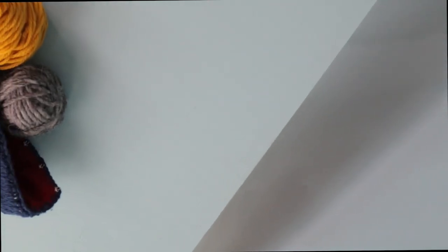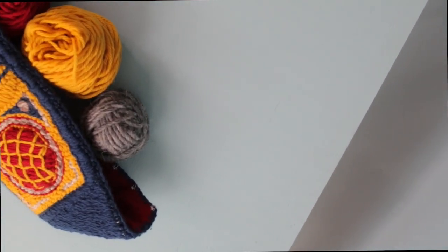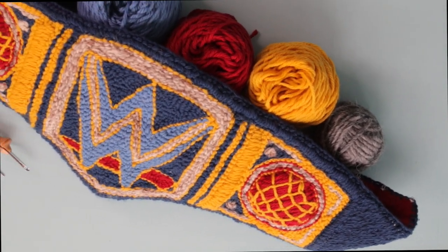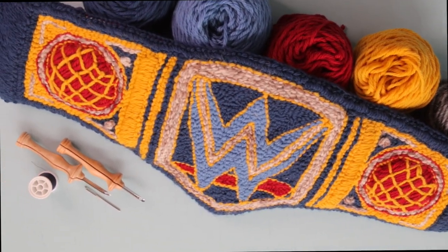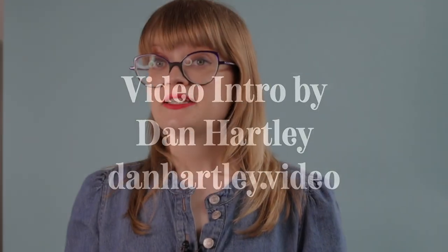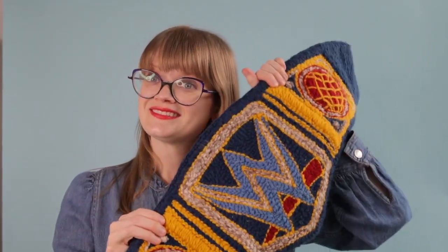If you want to learn how to punch needle, I have a written tutorial on my blog, and you can also let me know in the comments if you'd like to see a video tutorial on punch needle technique sometime in the future.